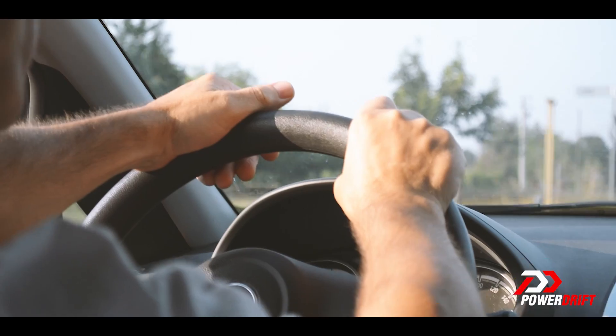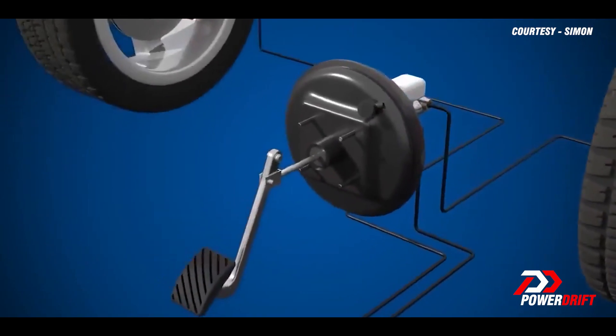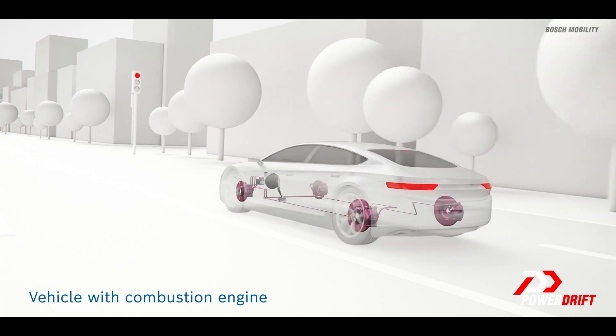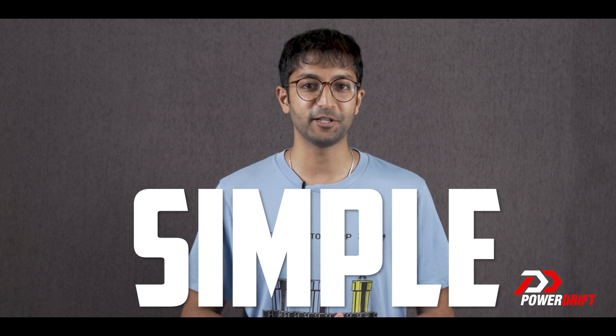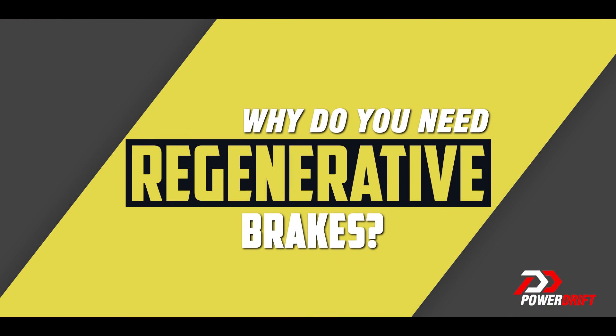Before we get to what regenerative braking is, let me first tell you what the regular or friction brakes do. If you're going down a highway at 60 kilometers per hour and you squeeze the brake lever or press the brake pedal, the brake pads squeeze the brake discs and the kinetic energy of your vehicle is converted into heat by way of friction and you come to a stop. Simple, right? And it actually is pretty simple, but if it really is that simple, why do you need regenerative brakes?